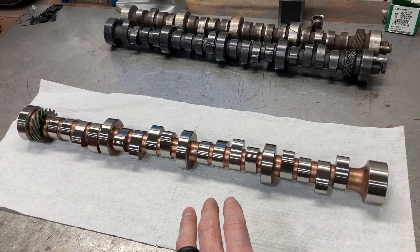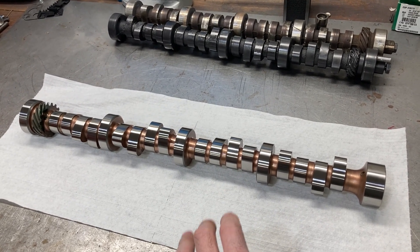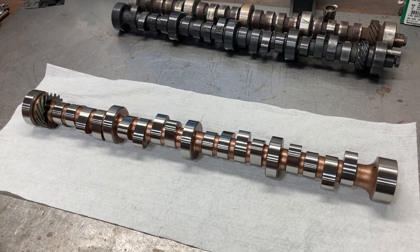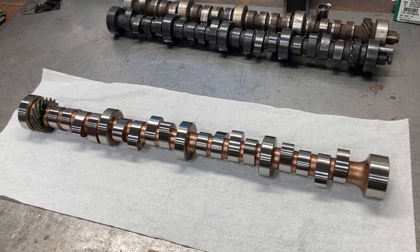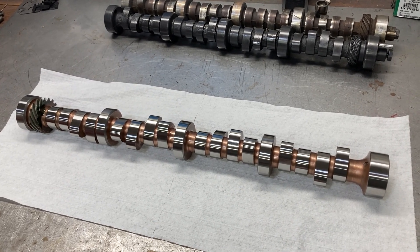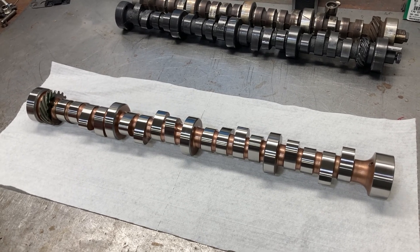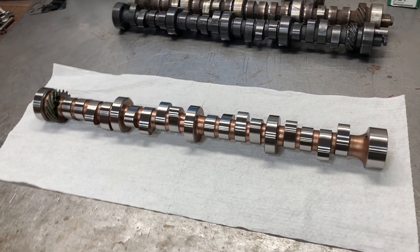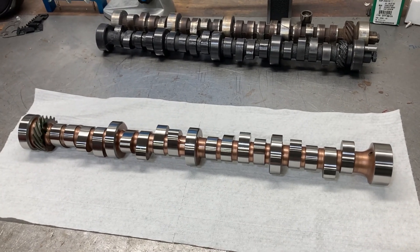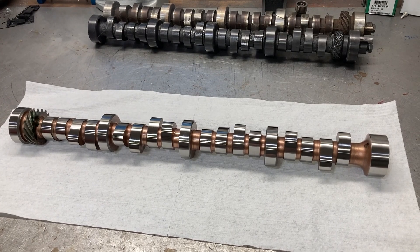So this situation would provide a viable option for those guys. A steel core — and I'll show you the lifters here in a second — this setup does not require a cam break-in. You can run a good bit of spring load, and that would be a good option for guys with non-lifter-oiling blocks.